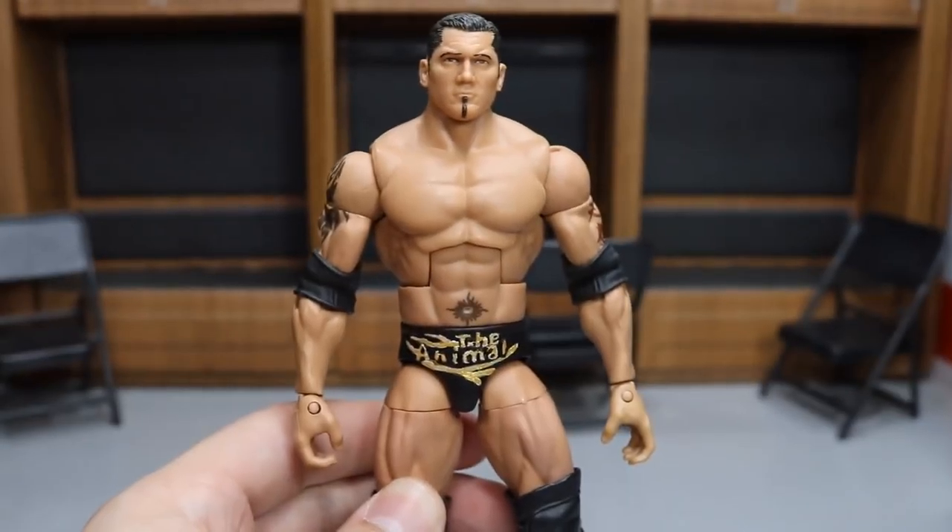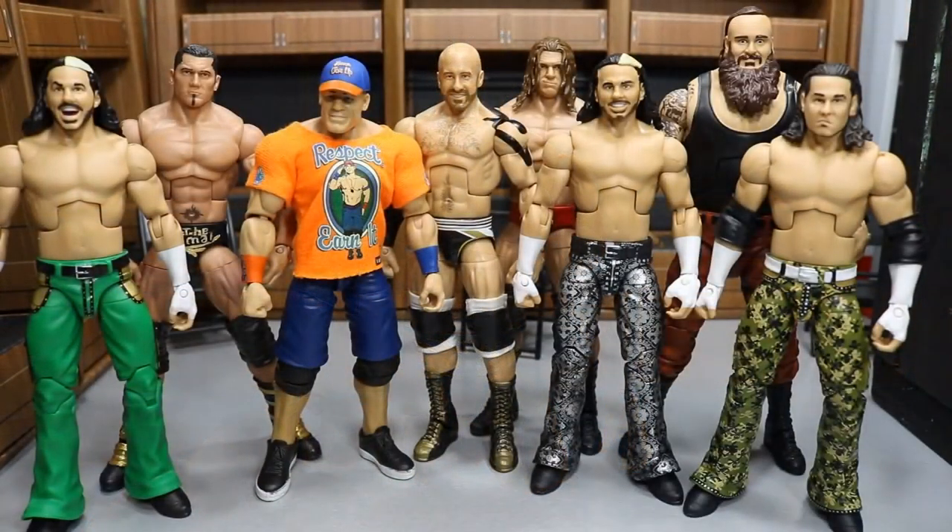That about does it for all the new WWE figures, fix-ups, and customs I have for you guys. Thank you so much for watching — down in the comments below let me know what your favorite figure is from this collection, and what you think of each individual figure as well. Leave a like, subscribe for more epic WWE and WWE figure related videos, and I will see you guys in the next video.